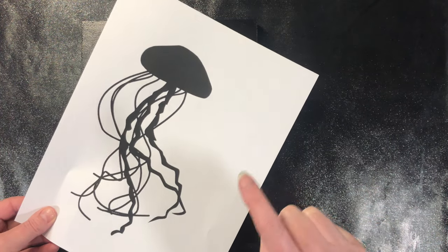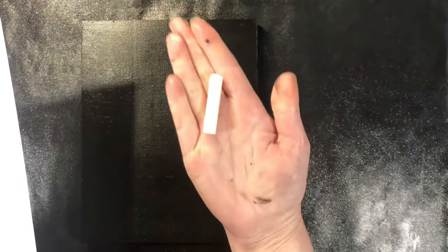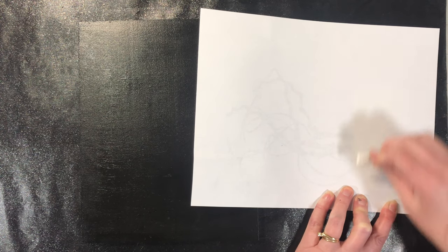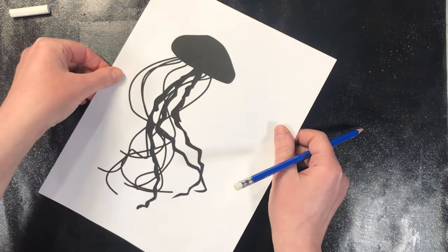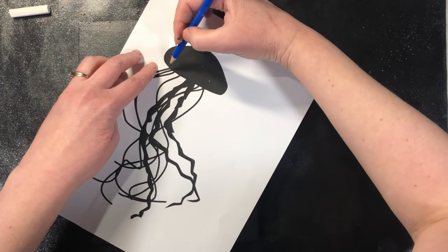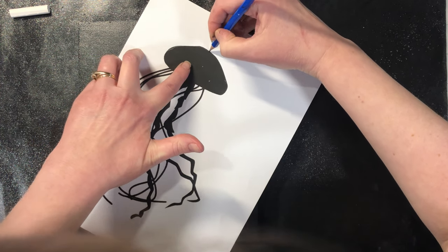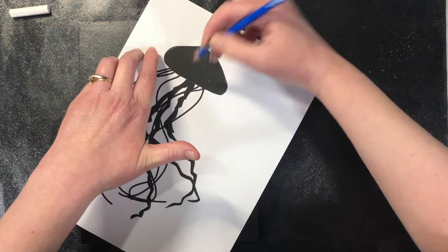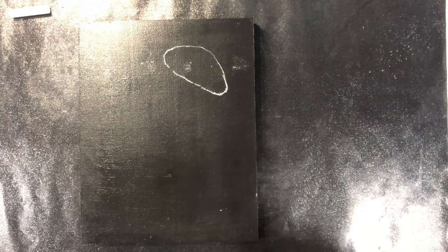A super inexpensive way to transfer what you need onto a dark surface is just regular old-school chalk. I'm going to put it on the back right there — make sure you've got a decent amount covered. I do flick it to get some of the excess dust off. I want my jellyfish to go at a little bit of an angle, so then all I'm going to do is use a pencil — you could use a pen, it doesn't really matter — you just want something sharp to transfer your image.